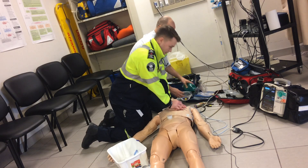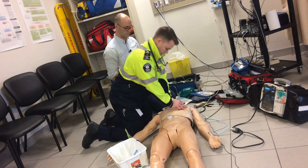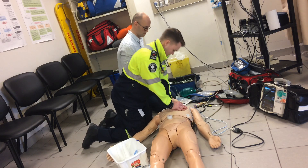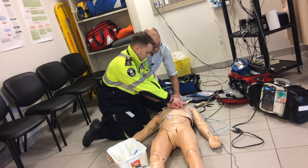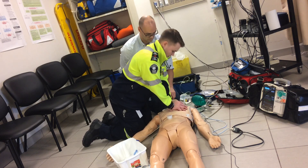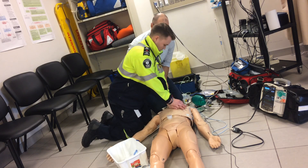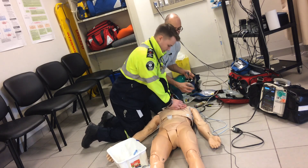Continued CPR cycles with King LT airway being prepared. Compressions counted in rounds to 30, with instruction to just keep doing compressions.